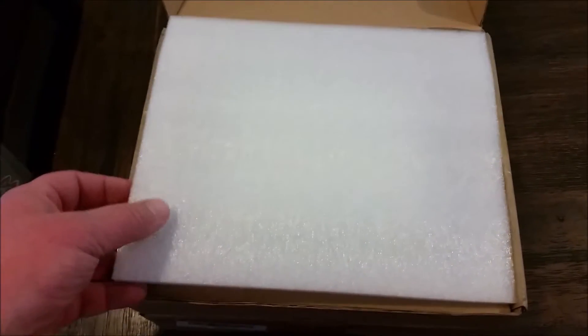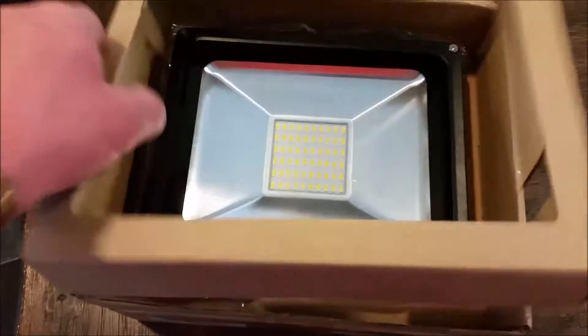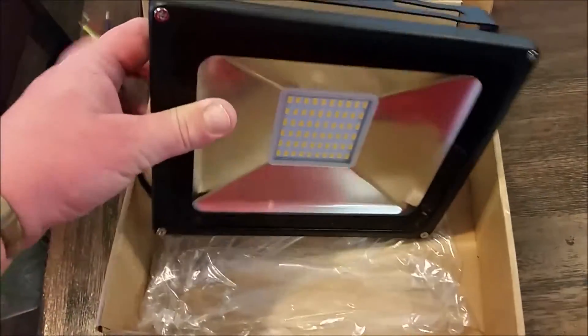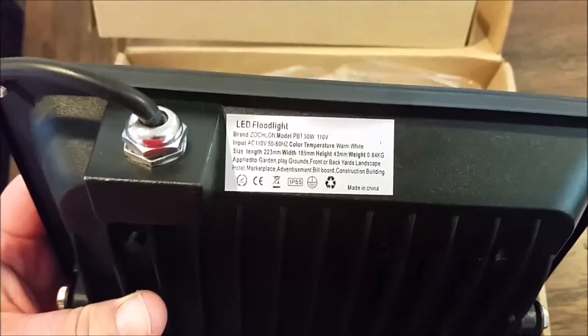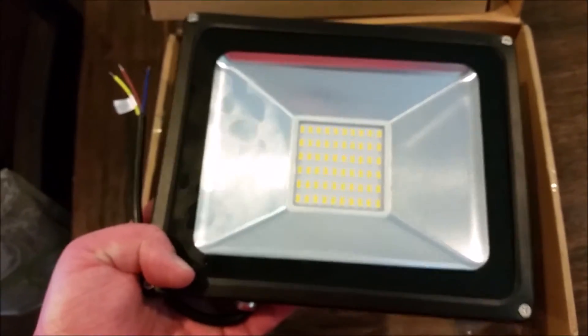Something came in the mail today — the absolute cheapest 50 watt warm white LEDs I could find. Two of these on eBay were $27 shipped. These are the multi-chip, 50 watt, 110 volt, 1350 lumens apiece, with virtually no cooling fins to speak of. So let's wire them up and do another rudimentary standing-next-to-the-fence test and compare them to the COB LEDs from China.